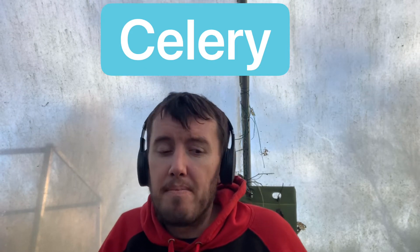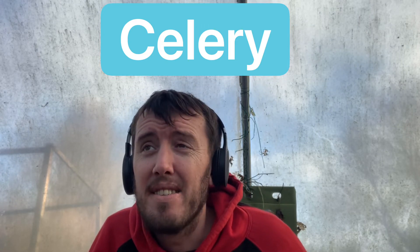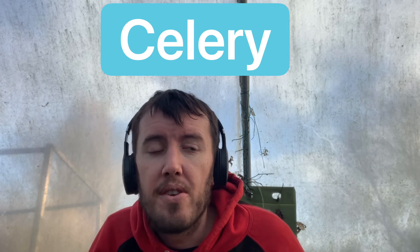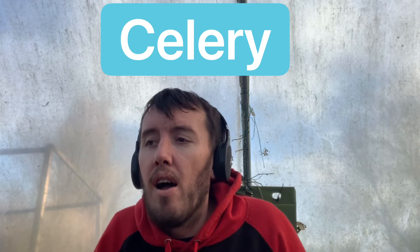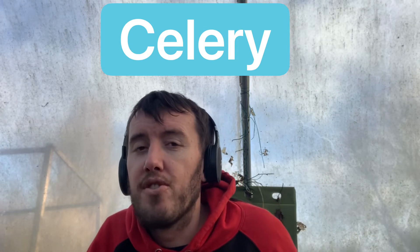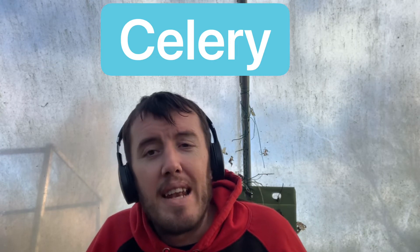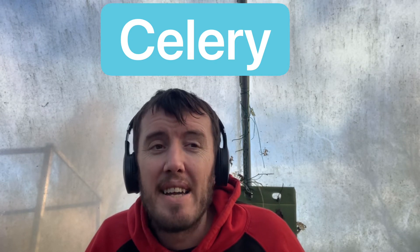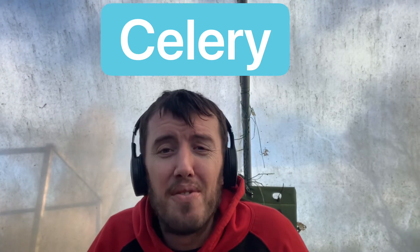Next up is celery — something I have never grown myself as I don't actually like celery. There are two types you can grow: one in a trough or standard straight on top of the soil. If you're growing celery, let me know how you've got on in the past.